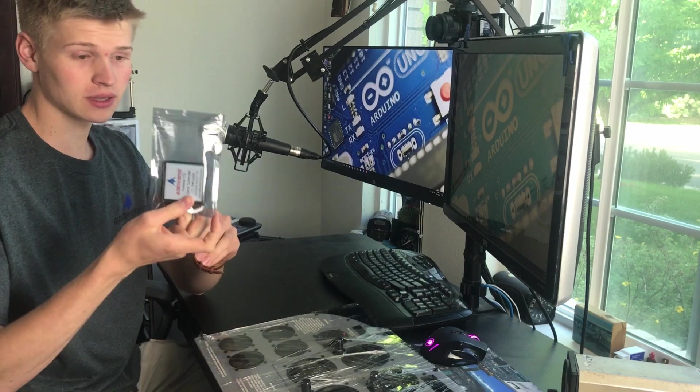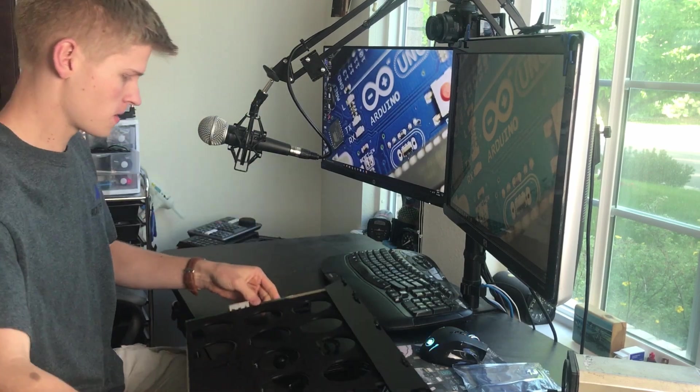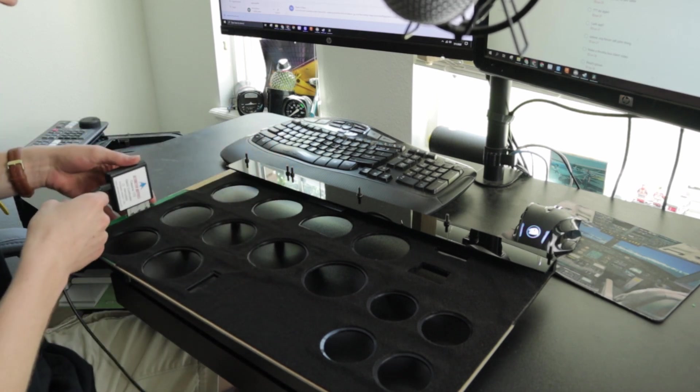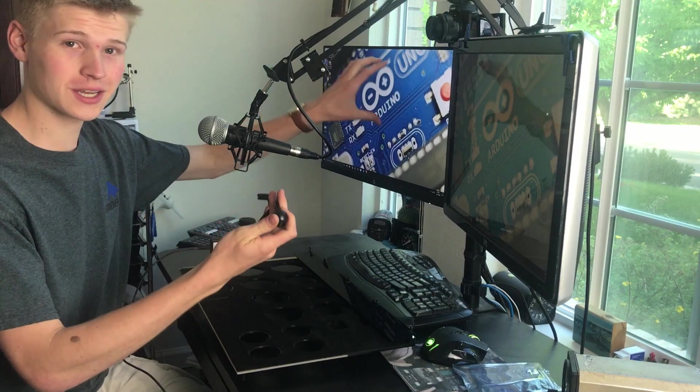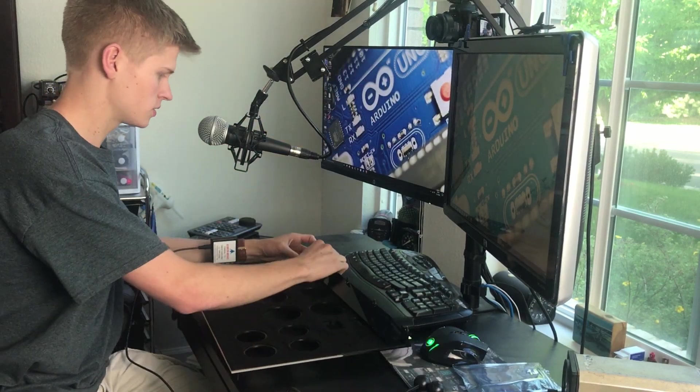You should also receive a little bag with the controller board. Once you have this out of its packaging, you can flip it over, plug the USB cable in, plug the controller board in, and then use the bungee cords to attach it to the monitor. I like to tighten down these nuts to your monitor's width.